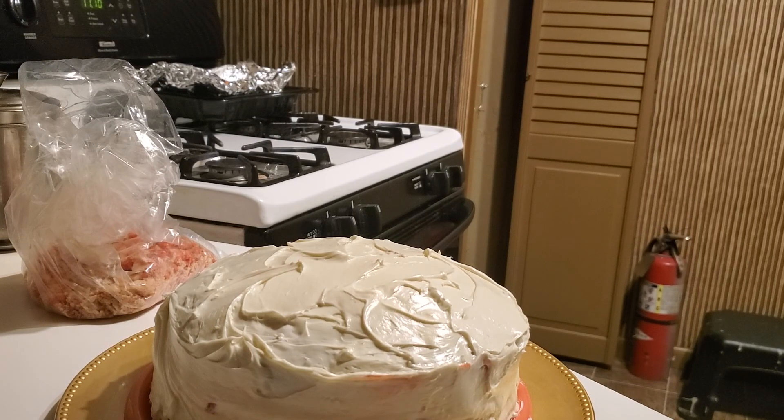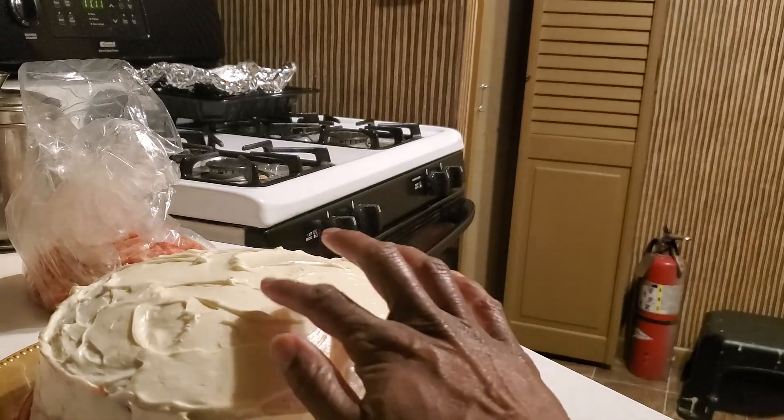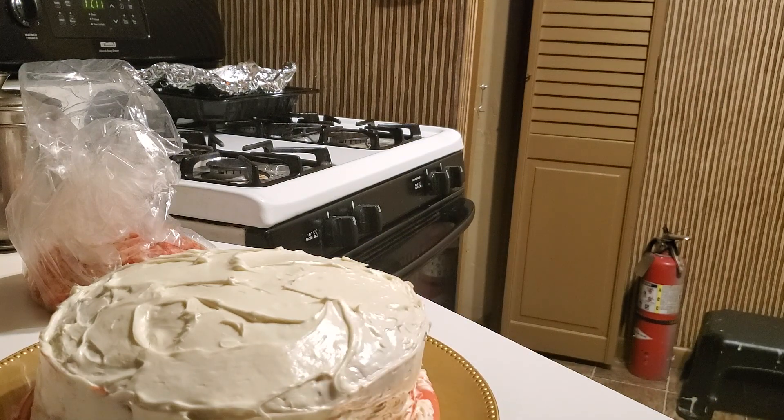My camera battery went out, so this is part two of my strawberry shortcake. I let it stay in the refrigerator for about 15 minutes so it could get a little bit hard and my ice cream wouldn't just melt off. Now I'm going to start to put this crunch on it.